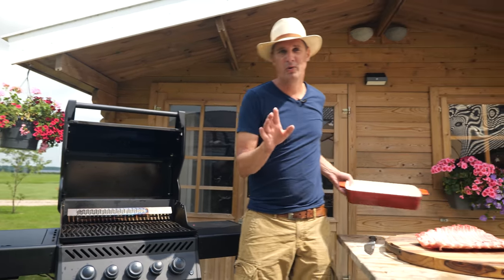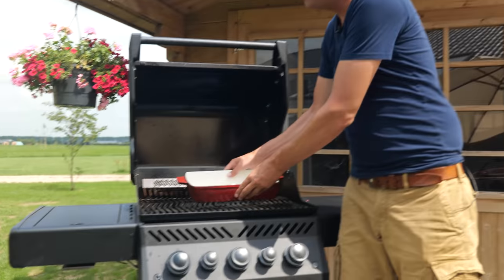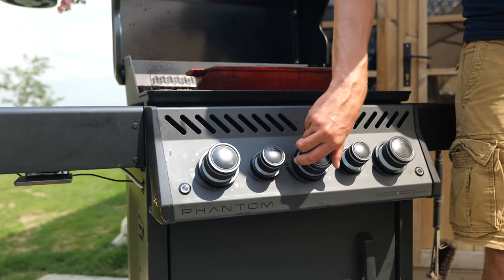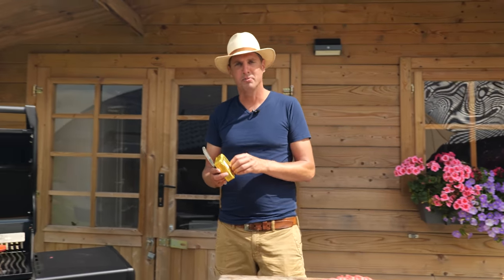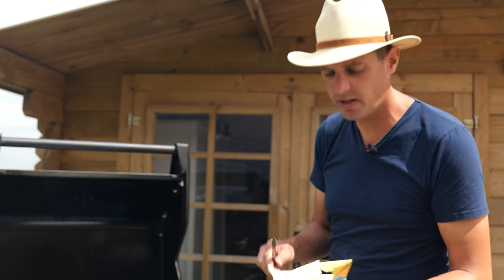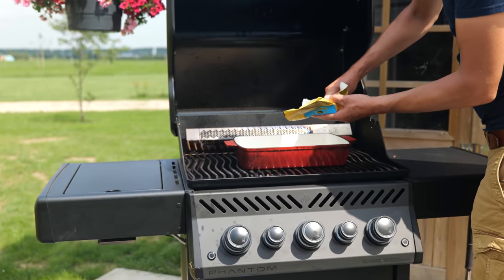Let me show you what we're going to do. We're going to use a tray. I'm going to put it on here. I'm going to turn on three of my burners, set them to the lowest position to start off. Here comes the good part — my favorite part. We're going to add half a pack of butter. Yes, that's right. It's just going to make things taste better. There we go, half a pack.